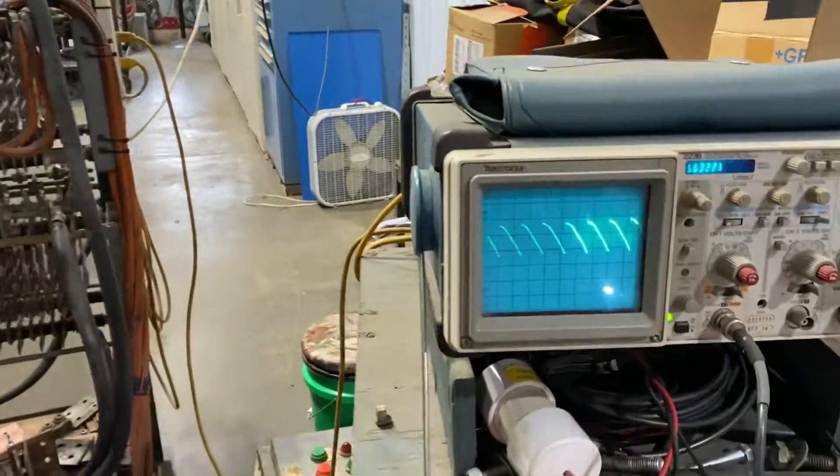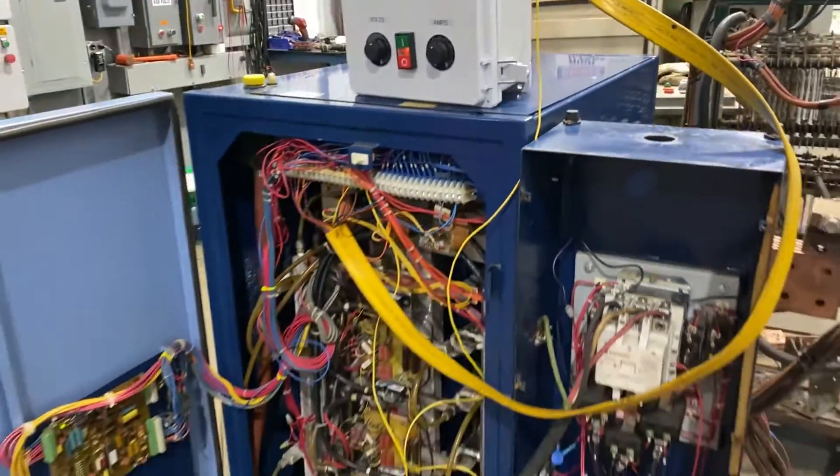Take a look at the o-scope here. Very nice conditioned unit. Works extremely well.